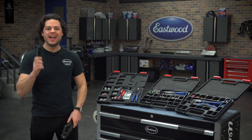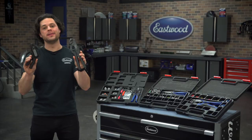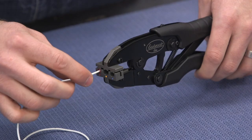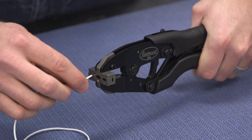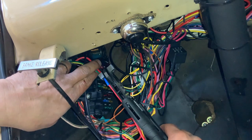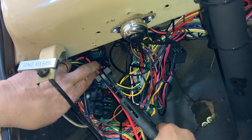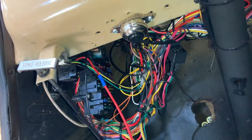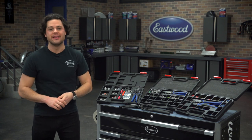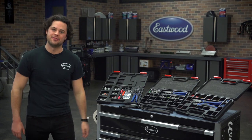Before we wrap up, I highly recommend picking up some of these if you're going to be doing some wiring. This is the Eastwood inline wire stripper, and this is the Eastwood inline wire crimper. They allow you to work with wire straight on rather than perpendicularly, like you'd find with most strippers and crimpers, or even the perpendicular ones in these boxes. They're super handy and allow you to work into a really tight spot — no matter what wiring you're doing, those are always good to have on hand.